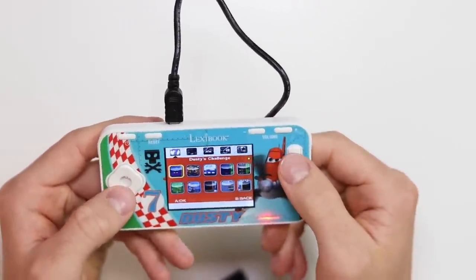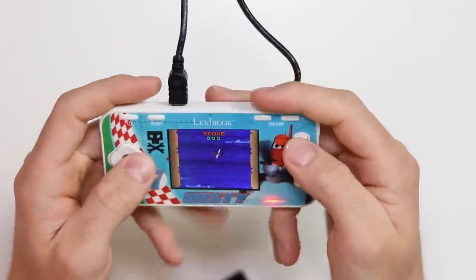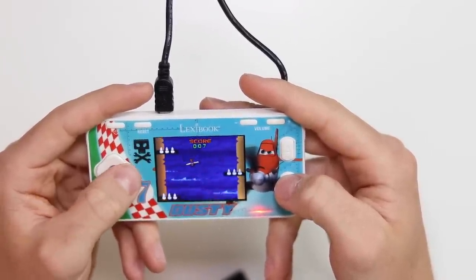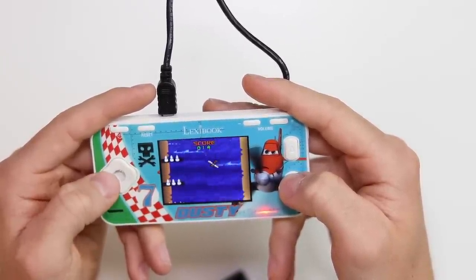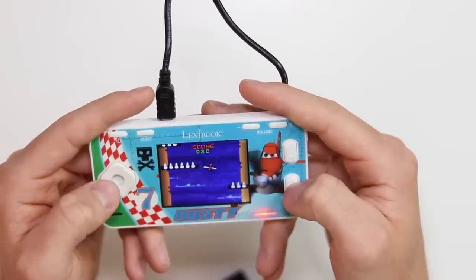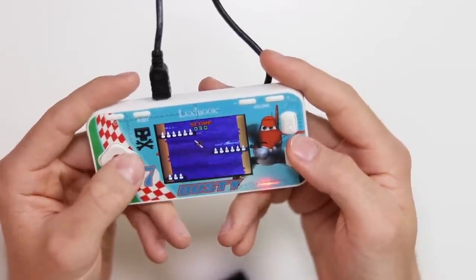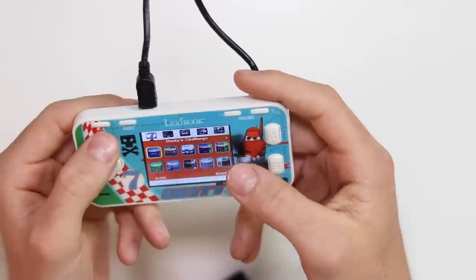Let's play the first one, Dusty's Challenge. It's sort of a flight game. Oh, this is like paper planes — do you remember the DSiWare game? That brings back memories. That works really, really well actually. It's the same colours as the plane that's actually on the device, so the kids would like that one, I'm sure. I certainly do. That's really good — I will actually play that off camera more.